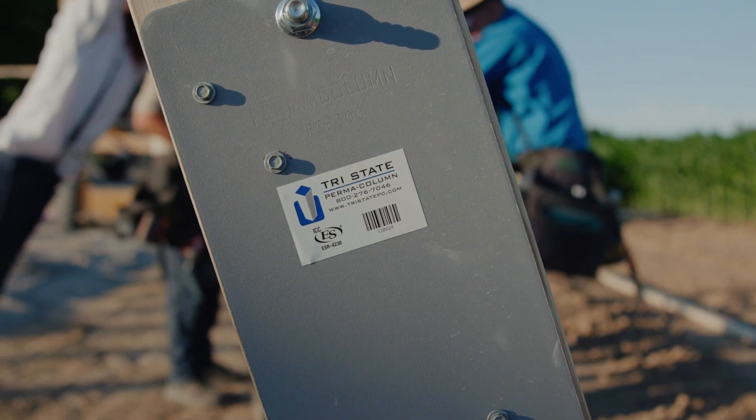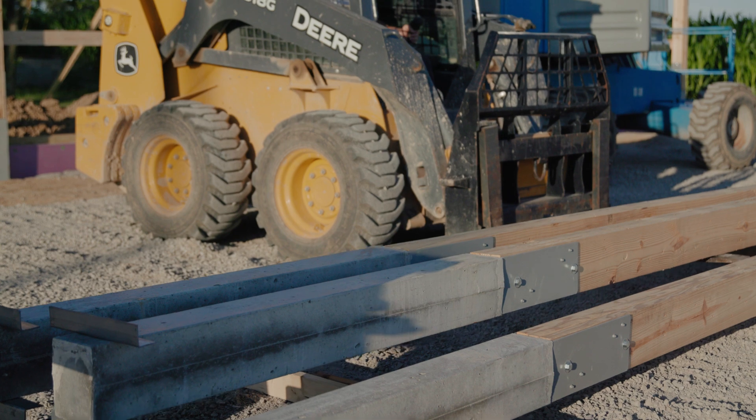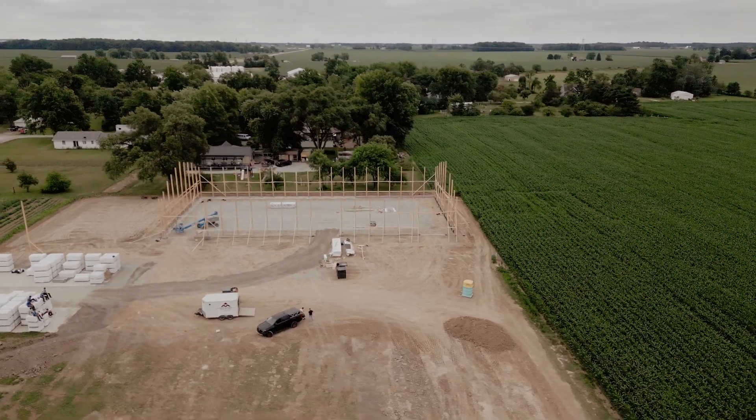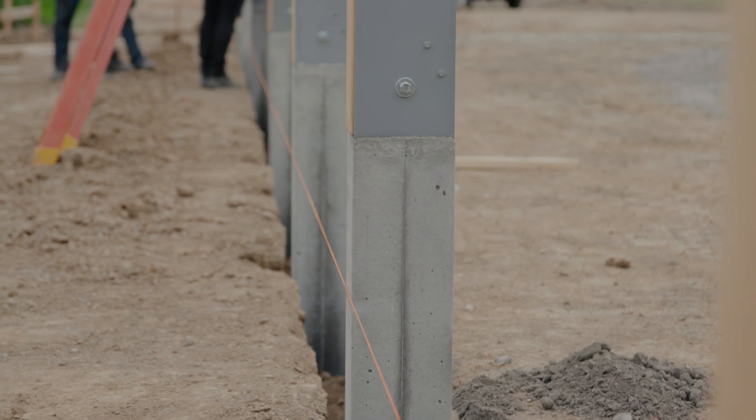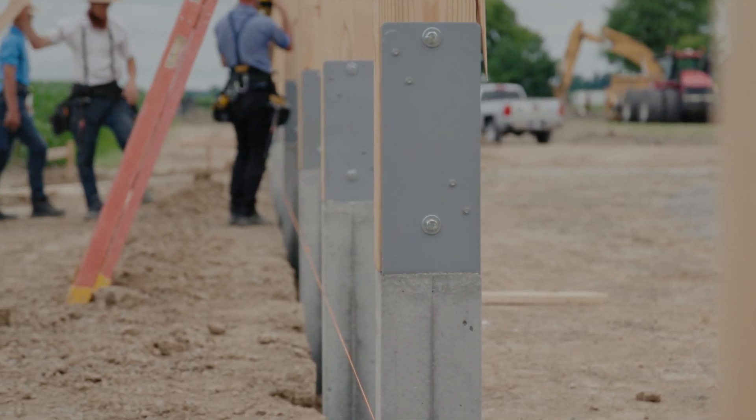Hi, my name is Matthew Gerber with Tri-State Permacomb. We're a licensed pre-caster and distributor of the Permacomb family of products. Today we're on a job site in Craigville, Indiana, and we're going to show you some tips and tricks. Our goal is to show you a better way to build while building your business.